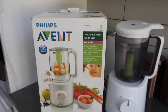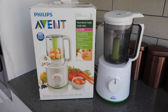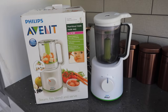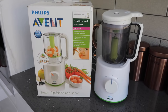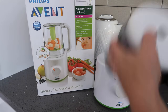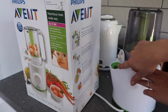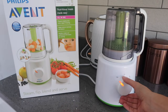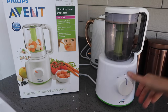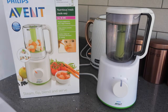This is the Philips Avent steam and blender. I love this machine — I had it when weaning my son Ralph, so I'm using it a second time around because it just makes life so much easier. You don't have to get one of these; you can use a saucepan and a handheld blender, but I do love this. The way it works is you put your chopped fruit or vegetables in the jug, put the lid on, clip it in, add water in the back for the steamer, and turn it on to steam. When it's done it bleeps, then you flip it over — the blade is already in the bottom — and turn it to blend. It's one pot, no mess.